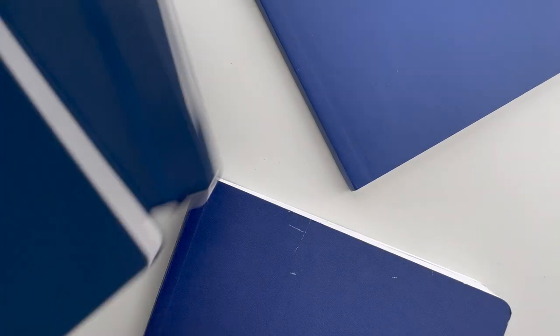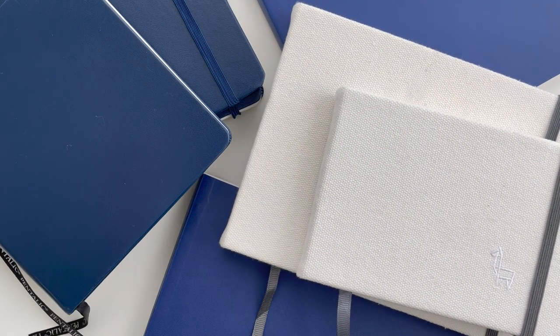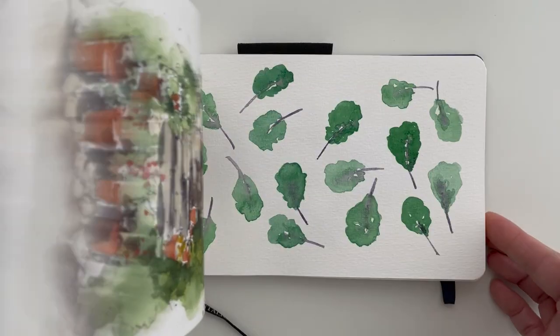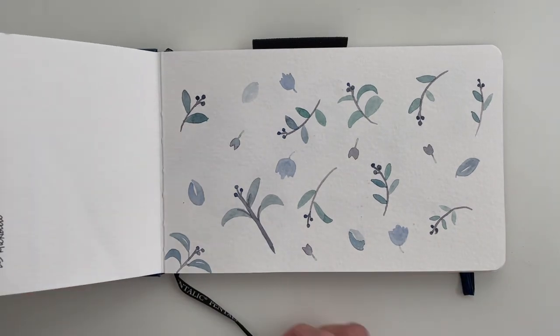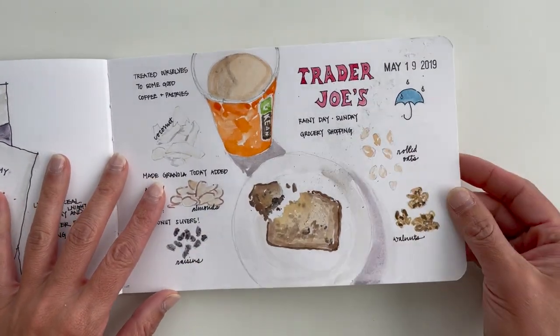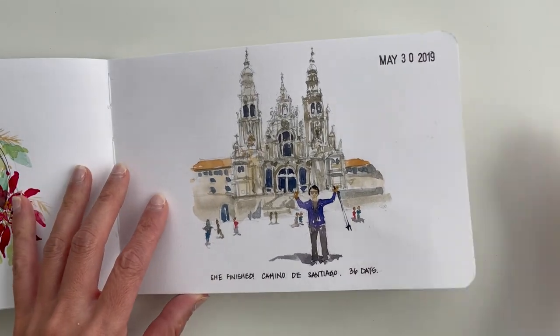While I can't say that I've tested every single watercolor sketchbook there is, I have used quite a few of them enough over the years to have three good watercolor sketchbook recommendations for you in this video. If you're here watching this, it's likely that you've come to the realization that not all watercolor sketchbooks are created equal.